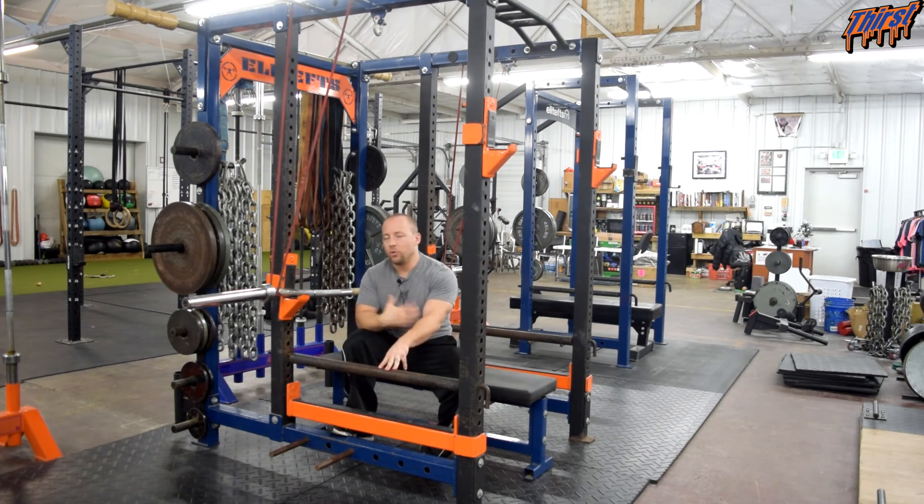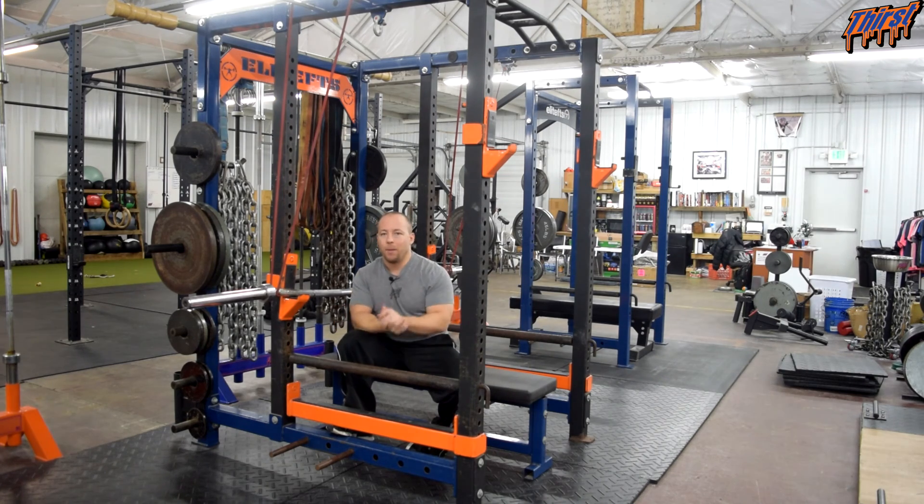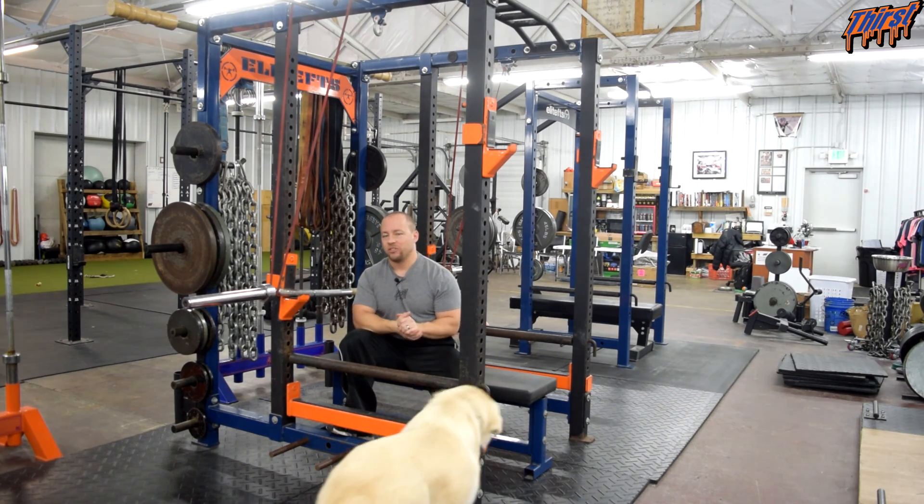If you did want to do three sets of five with it, by all means you certainly could. I personally think there are better options available for developing strength off the chest or overload — there are just two flat-out better options available than something like this. But if you happen to do some buffalo bar work already in your training program and you want to throw the bands on and keep going, I think that's totally fine.